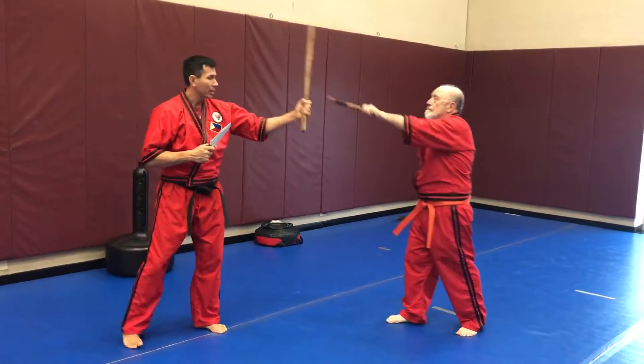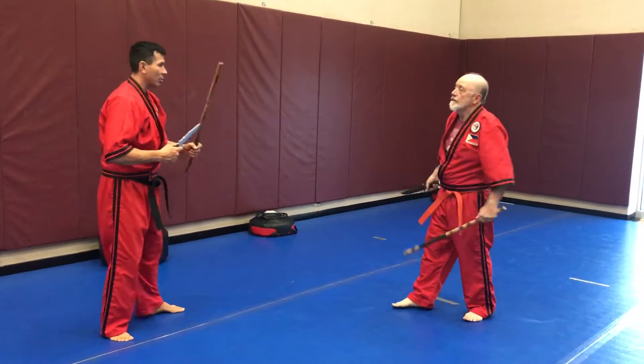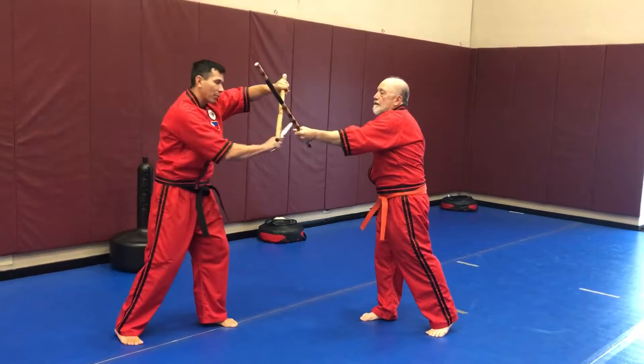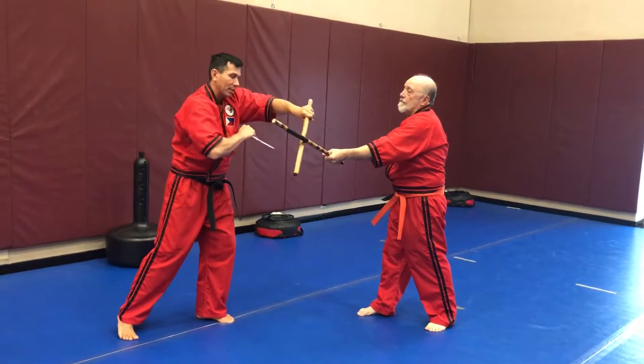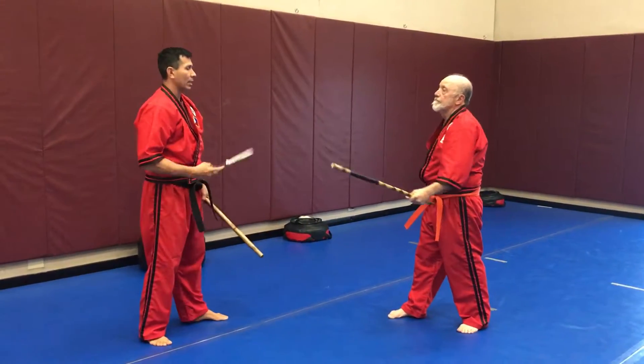So again, he's going to block stick-on-stick, then he attacks me with the stick. It doesn't matter if I cut it from this side or cut it from that side, it doesn't matter if I have a reverse grip, if I stab it — anything that's attacking the hand part.